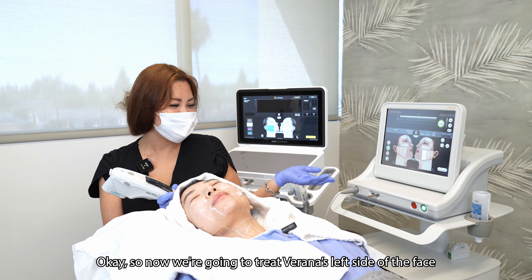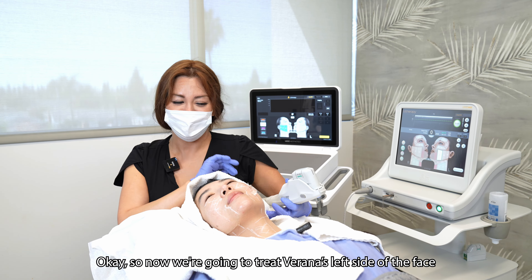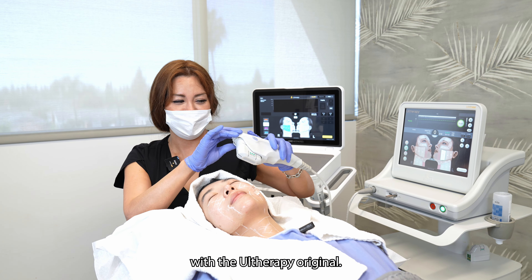So now we're going to treat Varana's left side of the face with the Otherapy original.